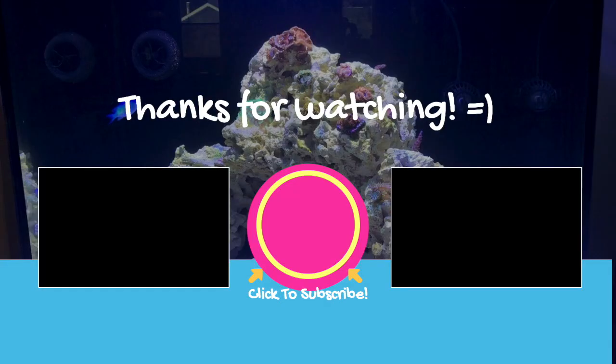Thank you for watching my video. Please hit the like button if you enjoyed the video, and please also subscribe to catch my future videos. Thank you again. Bye!